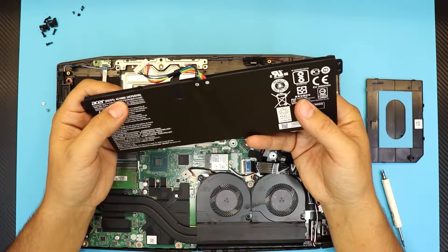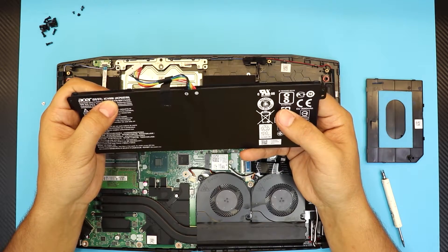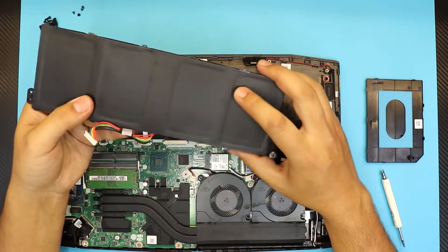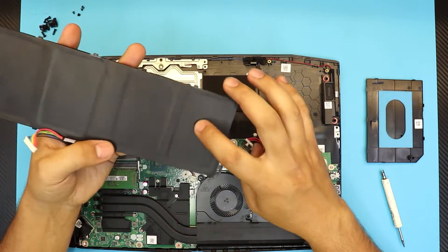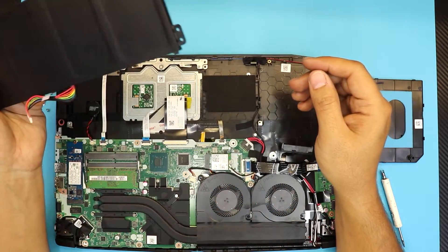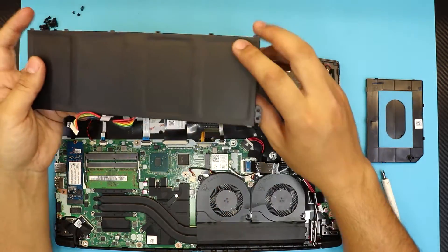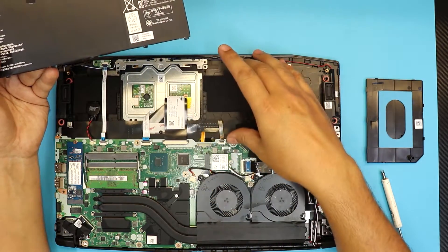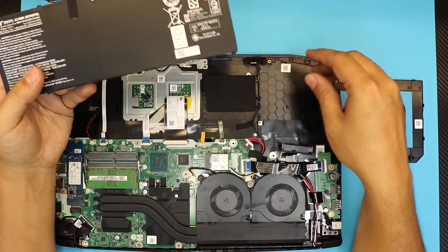The model for this battery is AC14B8K. These are polymer batteries — they have four polymer battery cells and they are located right at the front of the laptop. So if you feel like the front end of the laptop heats up where the mouse pad is, it's because of your battery.